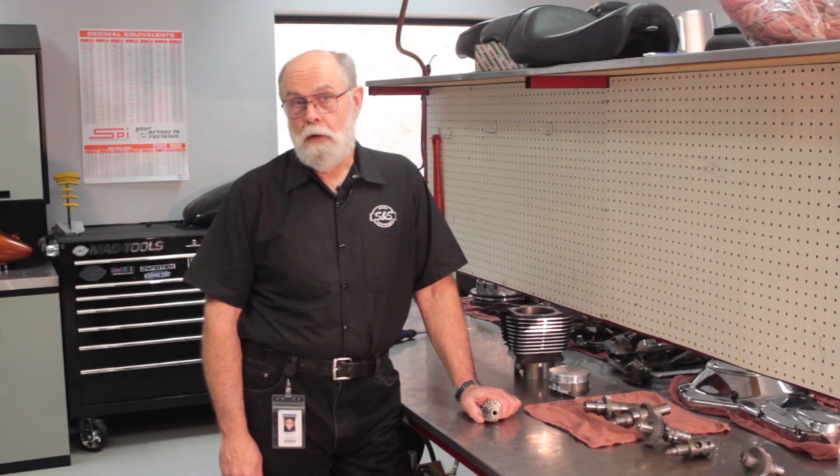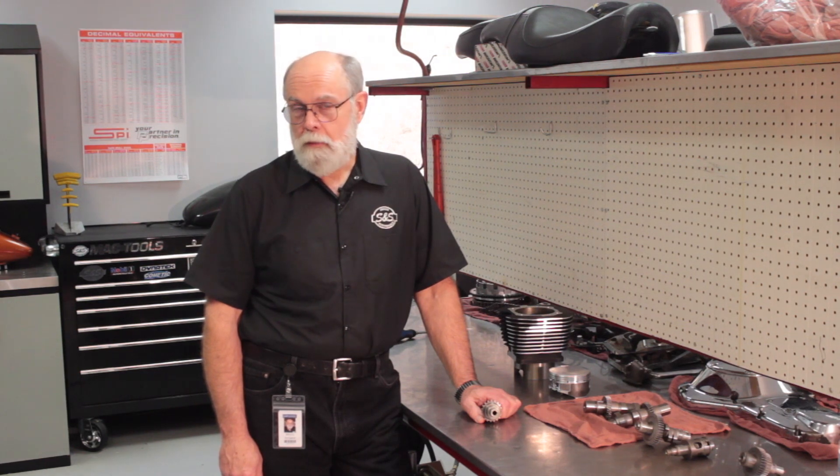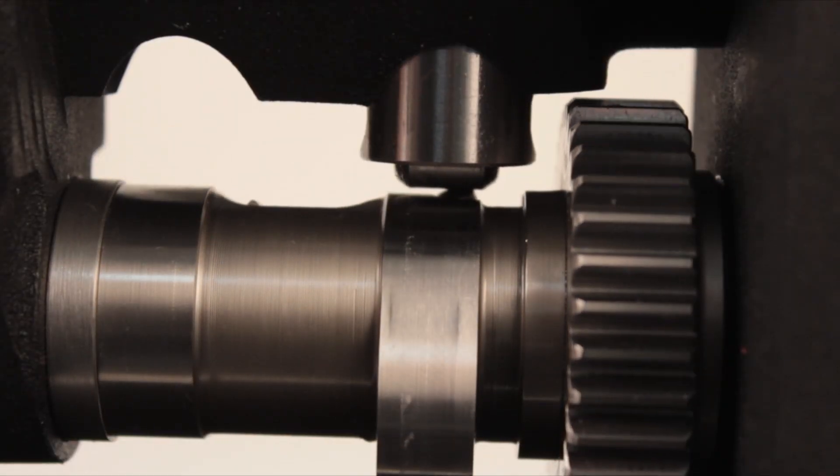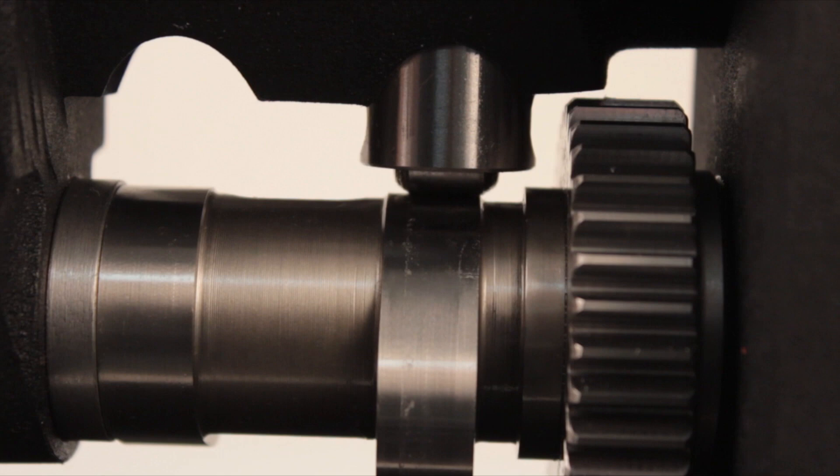There are a couple of special considerations to be aware of — not a big deal, just an FYI. You may hear a click at startup and when you shut your engine down; that's okay, it's the trigger mechanism moving from one position to the other — just normal noises. When adjusting pushrods with Easy Start cams, you need to make sure the tappet is not on the Easy Start trigger. Simply turn the engine until you see the tappet rise and settle about 30 thousandths of an inch — you're still on the heel of the cam, just not on the Easy Start trigger.